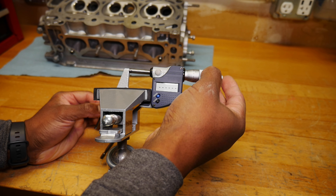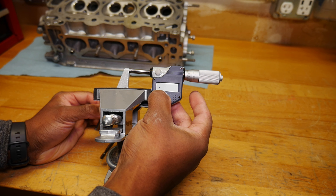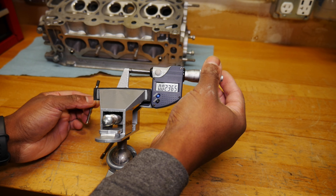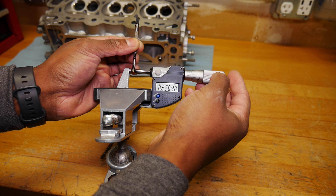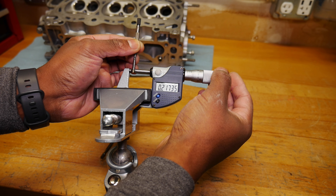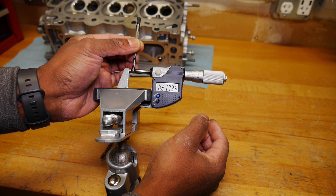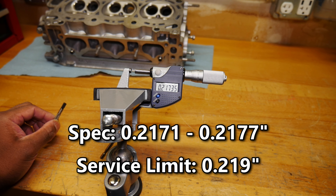I'm going to close this up just until it touches, zero this out, and open it up. Make sure it's nice and straight. It keeps coming back to .21735. Our spec is .2171 to .2177, so we're good.